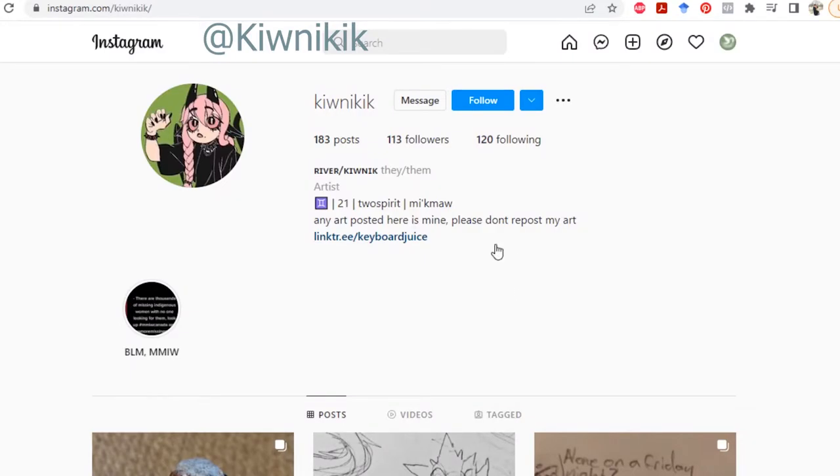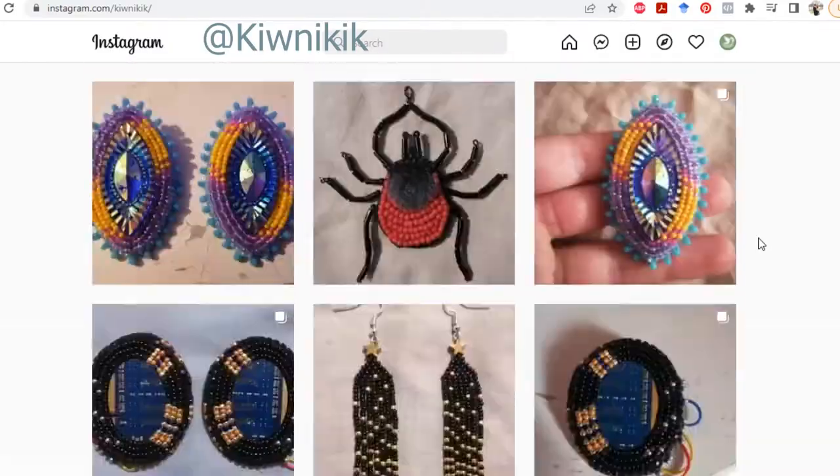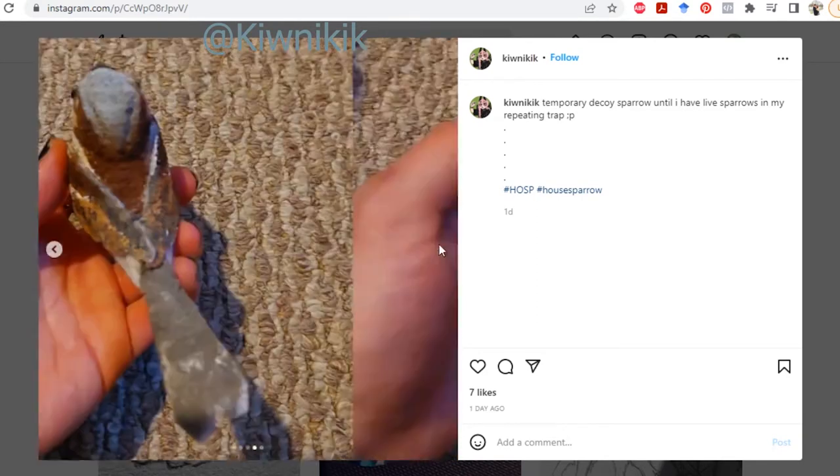I want to thank River for suggesting this, and definitely check out their Instagram — it's at guanigic. I hope I said that right. There's just some amazing work there, including this brilliant sparrow decoy. I actually thought it was a real sparrow at first. Way to go, definitely take a look.